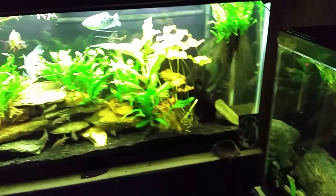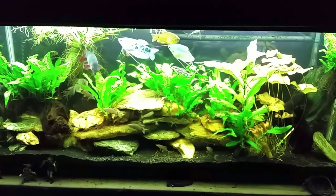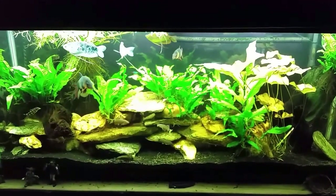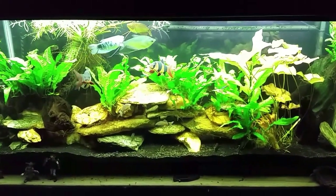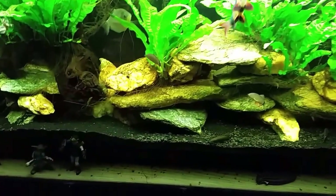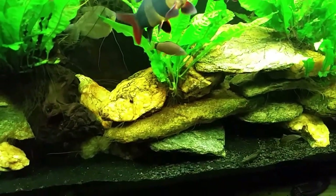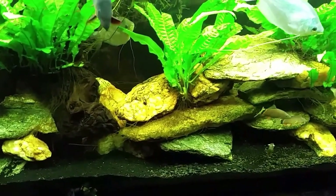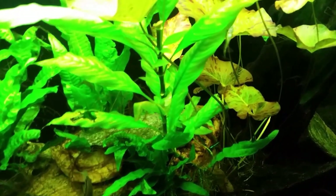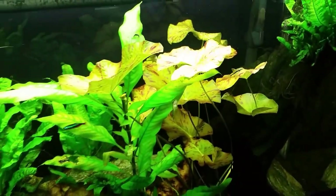My gourami tank had a lot of work done to it recently. I did a fairly major water change — probably about 40 to 50 percent. The real thing I did was clean out a lot of the floating water sprite in the top left, thinning it out enough to let a lot more light through. Over on the left, where you can see the clown loach, it's much more open now. I removed a big clump of java fern from the rocks and wood, which really opened up that side of the tank. I also cut the top off that temple plant in the middle, and thinned out my red tiger lotus water lily a great deal.